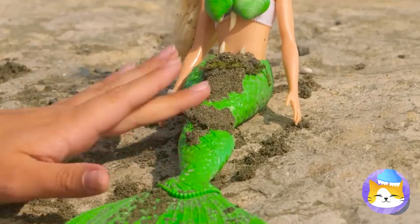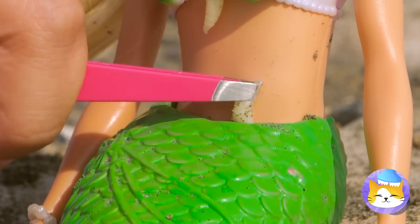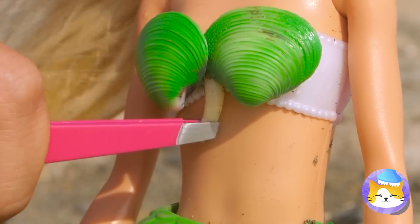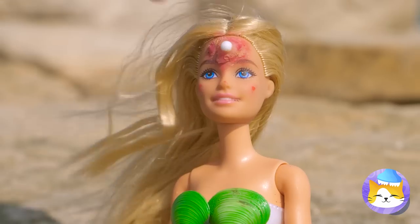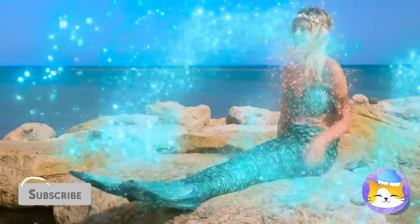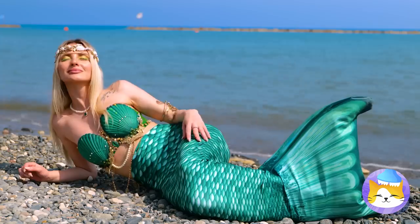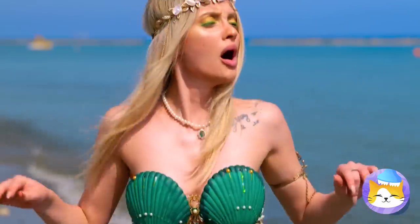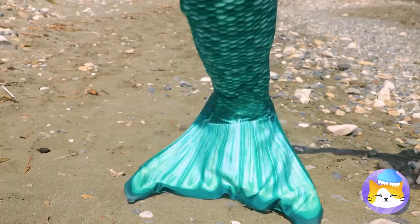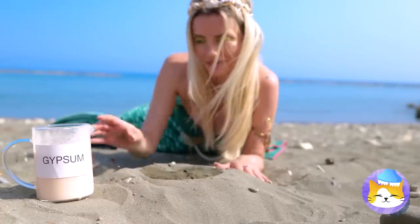Maybe we should clean her up for now. Where's an early bird when you need one? Let's finish it off with a little pimple popping. Now she's really come to life. Come on, let's see the world — we need to get you some legs. Ouch. But first, let's have fun with this new face mold. Good thing we've brought gypsum to the beach.